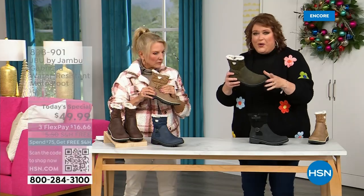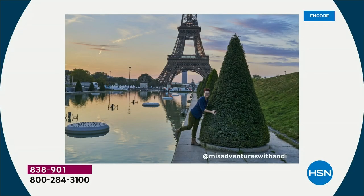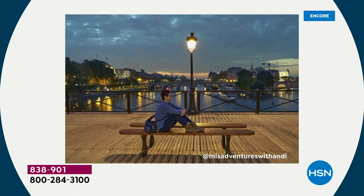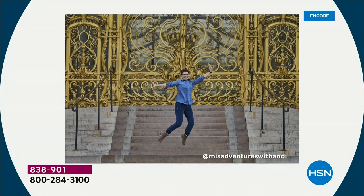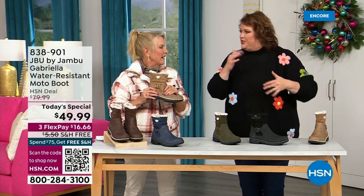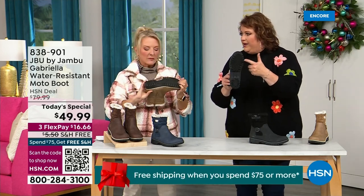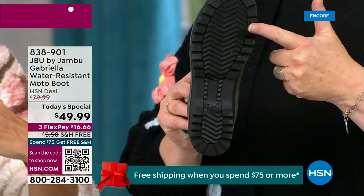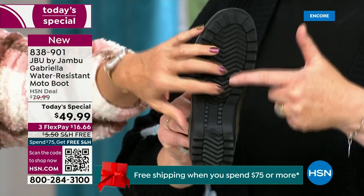You want to put these on and wear them every day. I'd like to introduce you to Andy Fisher — she is a Jon Boo fan and a travel blogger. She has on the Gabriella, no snow in sight, no cold temperatures, but she's wearing them because she's traveling, she's on the go, she wants to be comfortable. And what she pointed out is the All Terra traction — you can see how great the traction is without the weight.